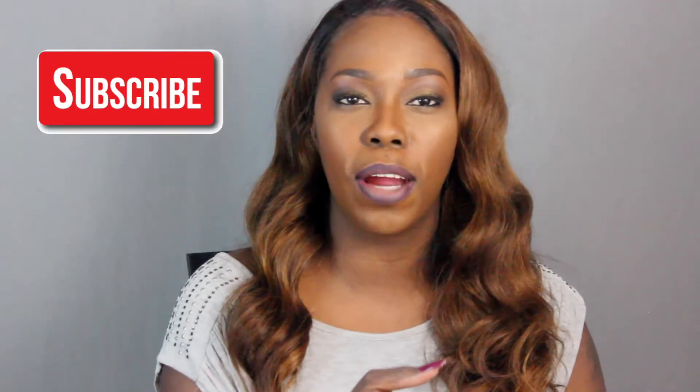Hey guys, welcome back to my channel. I know I haven't posted since before Thanksgiving, but before we get started, do not forget to subscribe to my channel. I did the vintage Hollywood look for a Christmas party that I went to recently, so I wanted to come on here to show you guys how I did it. If you're going to a Christmas party, a New Year's party, or you just want to look fly, this is the perfect look for it.